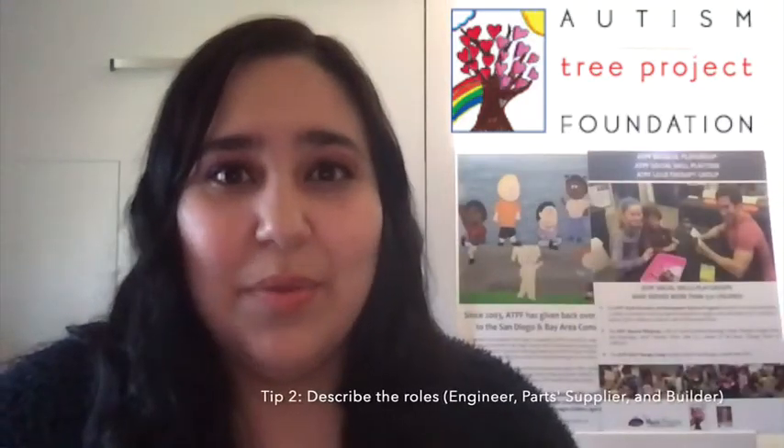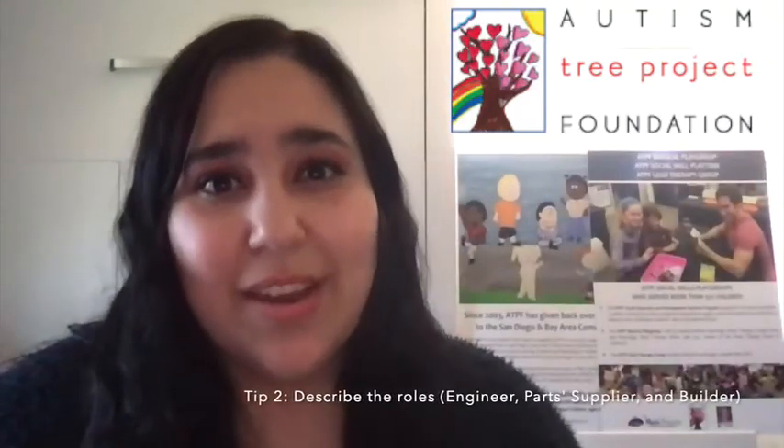Tip number two is to describe the roles that each person will be taking on. There are three roles: the engineer, the parts supplier, and the builder.